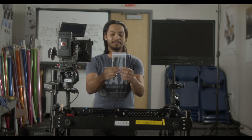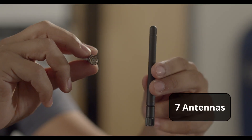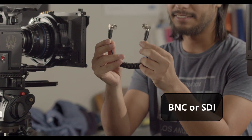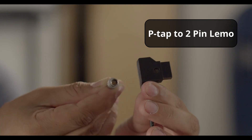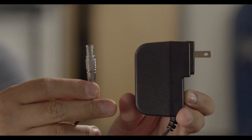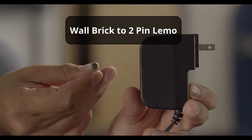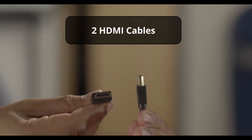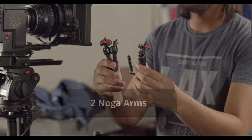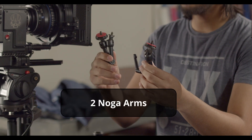In this bag we have five antennas for the receiver and two for the transmitter, seven total. We have two right-angle BNC cables. We have two P-tap to two-pin Lemo connections to power the receiver and the transmitter. We have one wall adapter which connects to the wall and then to the two-pin receiver. We have two HDMI cables because this unit takes both HDMI and SDI. And we have two Noga arms — one for the camera and the other to be next to the receiving monitor.